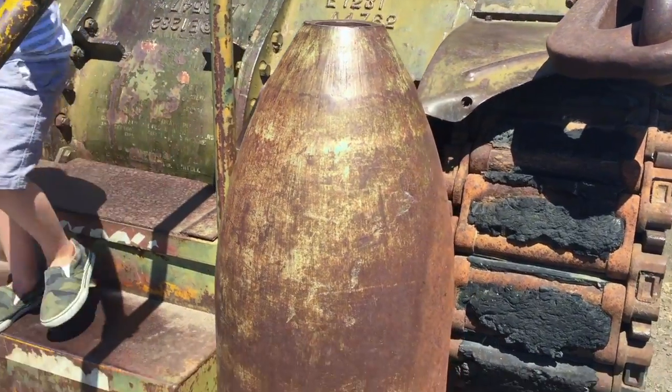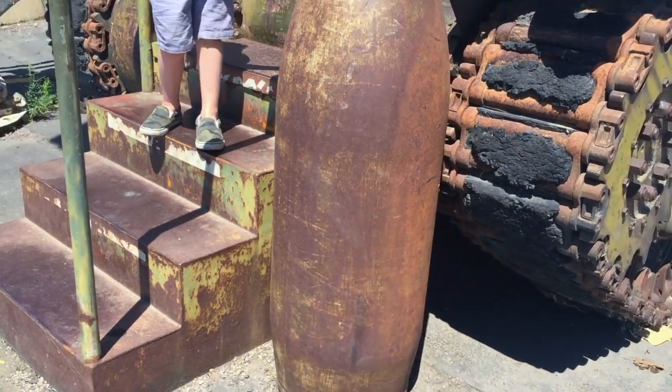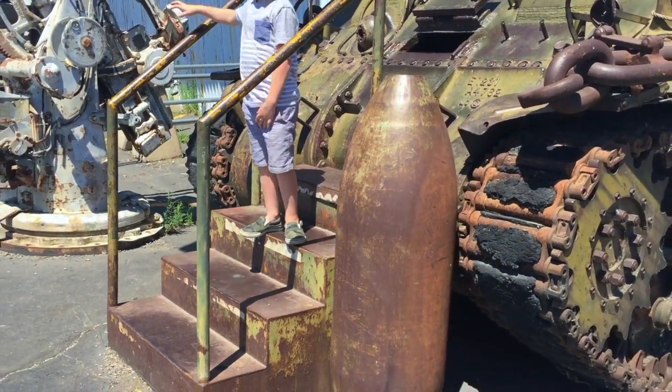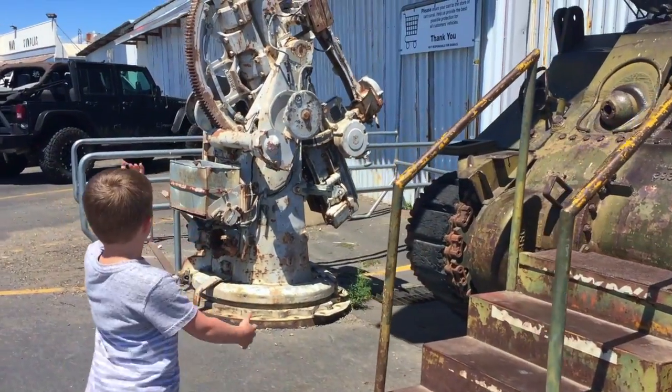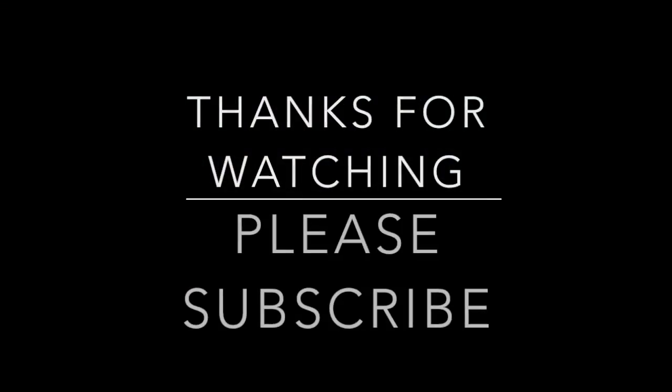Look how big this giant bullet is — it's almost as big as Tanner, it's even bigger! That's my old gun. Wow, that's a big gun. It just broke right off — wow!